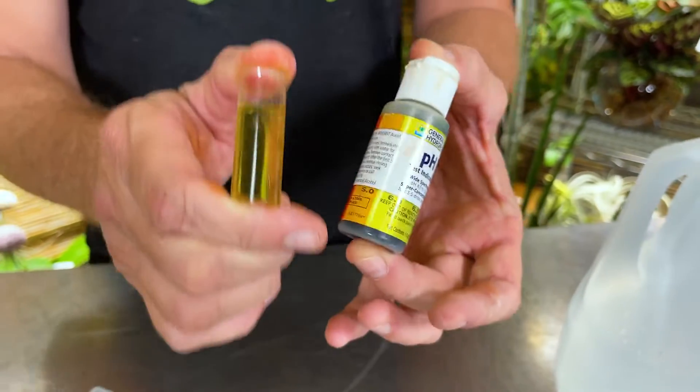So if you really want to be precise with your hydro, definitely pH test your water. I've been very successful without testing my pH and the plants seem to be doing just fine, but if you need the kit, we've got it. Thanks for joining us here at plantdaddy.pro, where we sell the art of growing plants.